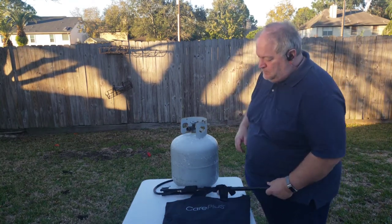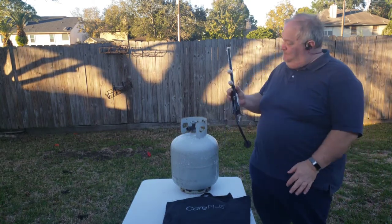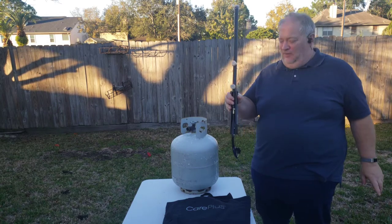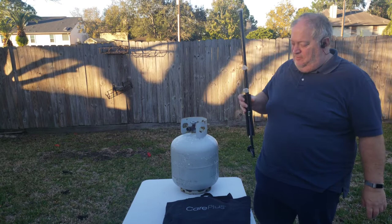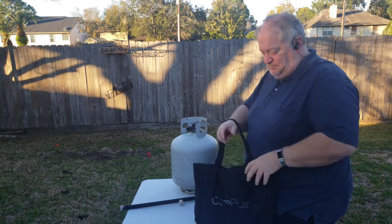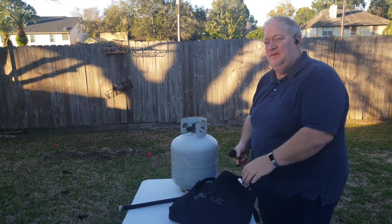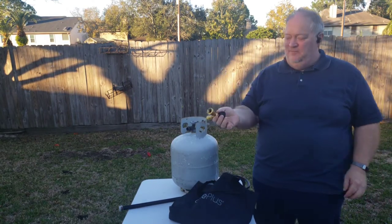You can use one of these. This is a propane distribution tree and it has three outlets and one inlet. Unfortunately, that doesn't allow you to add your fourth. That's where this Y comes in.